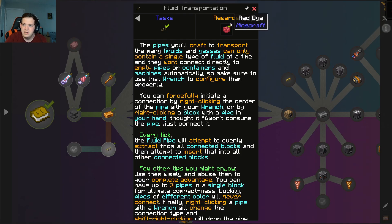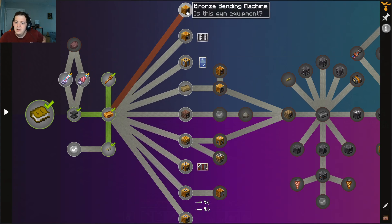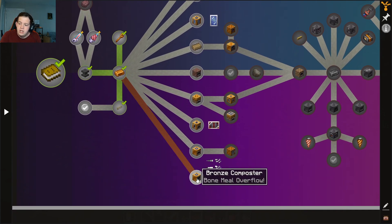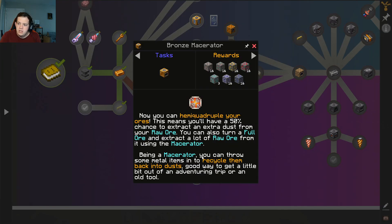Now we have that. Why did he give me red dye? Calm down — it takes the shortest amount of time that can be recorded, about a twentieth of a second, and the world runs in ticks. I think it's pretty much cool. So we have the bending machine, the cutting machine, the mixer, clay, coke oven, bronze boiler, bronze compressor, bronze emaciator, and bronze composter. Now you can hemi-quadruple your horse — that's what we're gonna do. This means you'll have a 50% extra chance to extract dust.